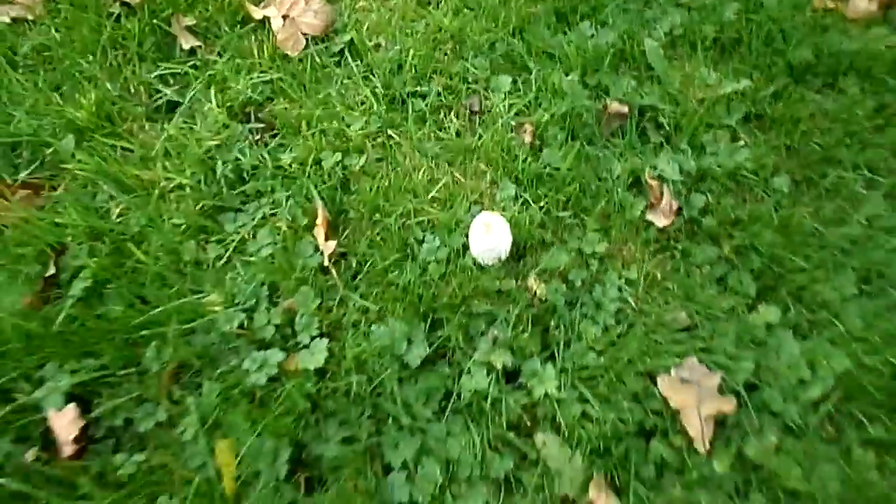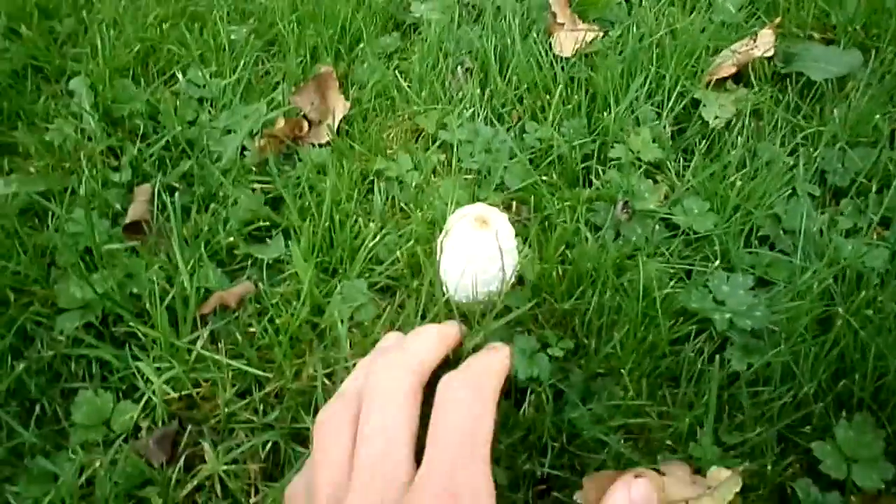Here we have a lovely, cute, little shaggy mane mushroom, or shaggy ink cap as it's also called. It's shaggy because of the way it looks, like those type of nodules.